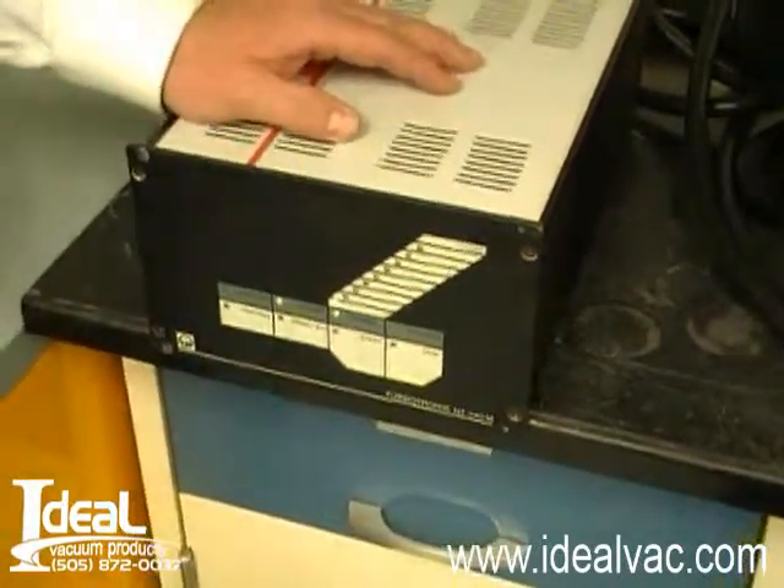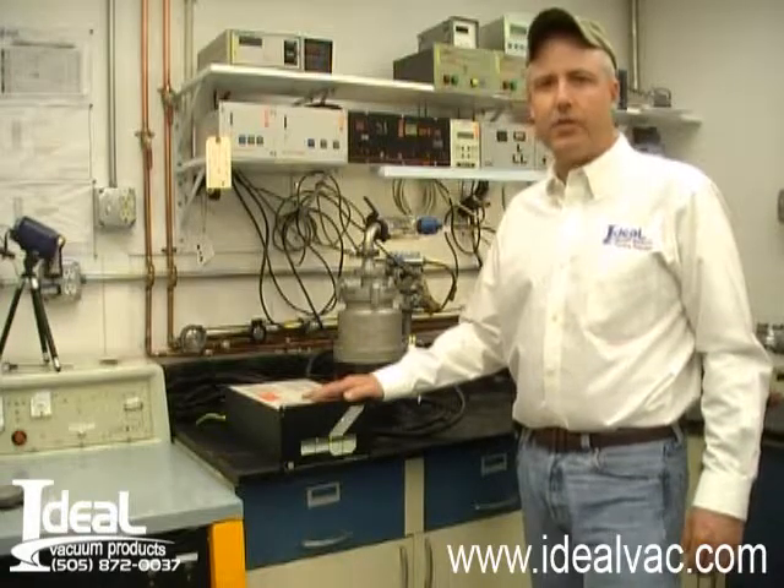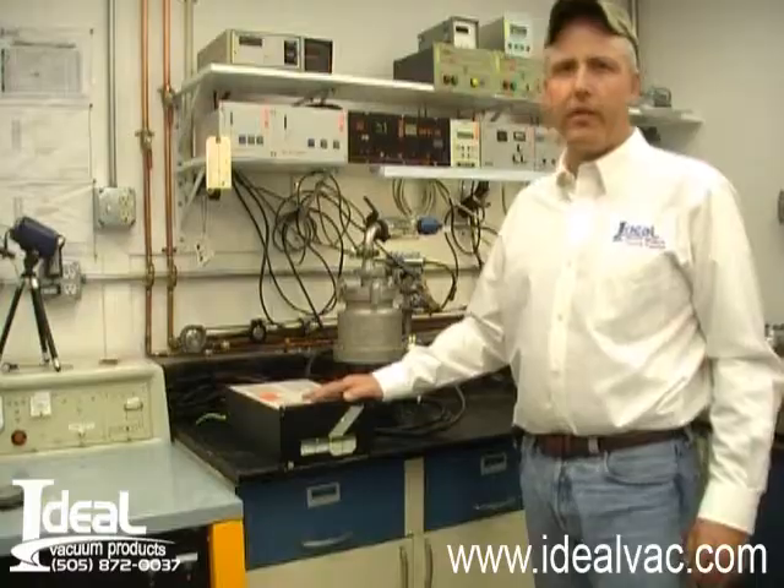It's an excellent, good used item. Thank you for checking us out on our website, I'm Tony Smith with Ideal Vacuum Products.